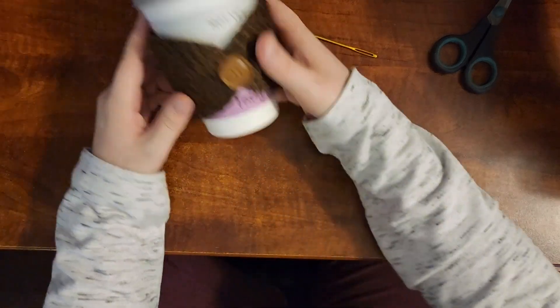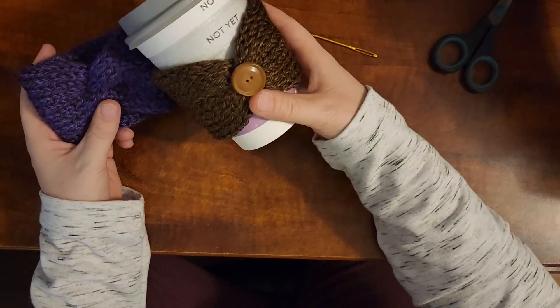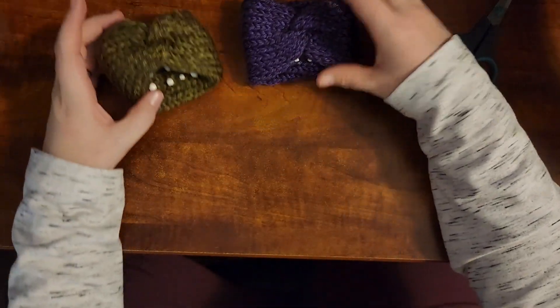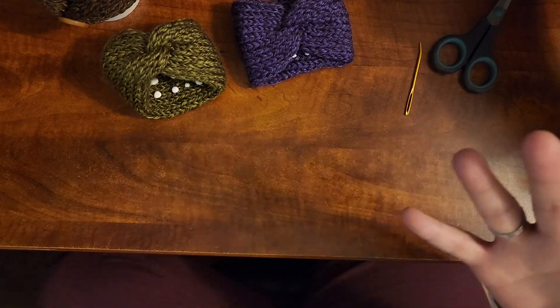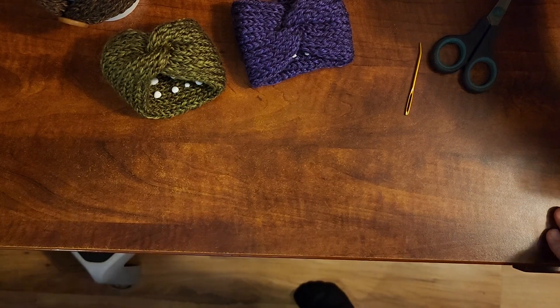So like I said, this is just a quick little tutorial. I wanted to get this done for you guys to show you that you can make these little cup koozies on your Addi too. That is it for me guys. I hope you enjoyed this little quick tutorial. Have a great day. Check out my description box, subscribe, hit that thumbs up if you enjoyed, and I'll see you in the next one. Bye.